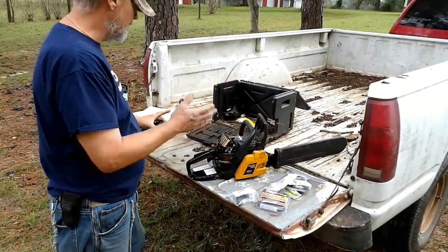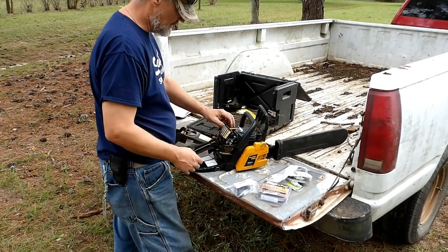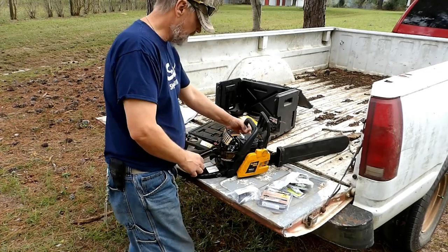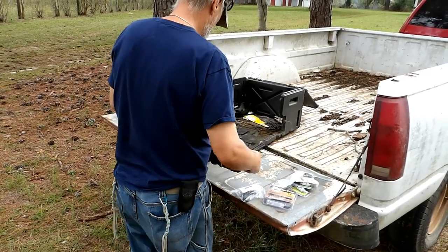We're gonna get started. As you can see I already left it apart from the last time I was working on this, but we gotta put the coil back on here, so I need to take this part from here.